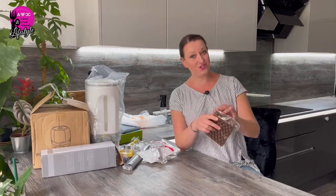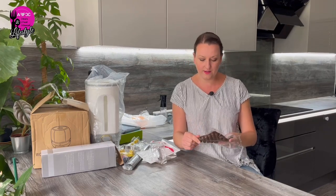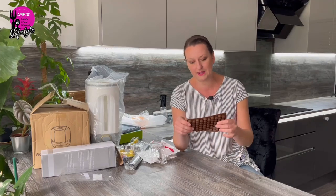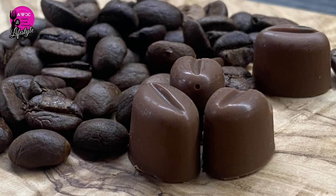Next I have a coffee bean shaped silicone mold. You might be thinking why on earth would you want one of those — well, we used to travel to Italy quite a lot, and there they sell coffee beans covered in chocolate. We absolutely used to love them and bring lots home. I don't think you can buy them here in the UK. I found them on Amazon for about £10, but on Temu they're super cheap. The idea is you put a whole coffee bean in the mold, pour chocolate in, let it set, and you have chocolate-covered coffee beans. My husband is going to love them.